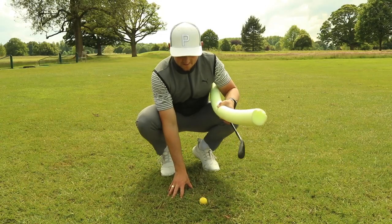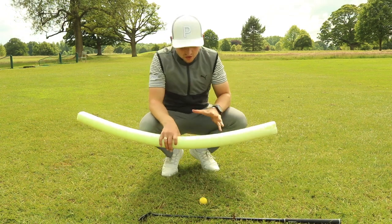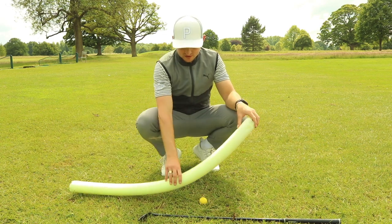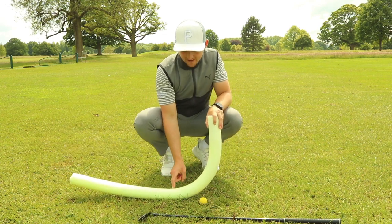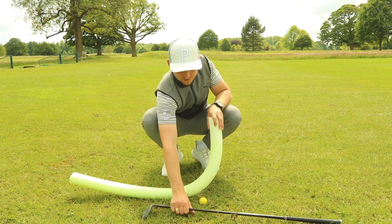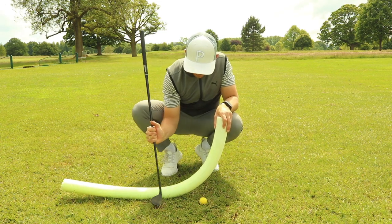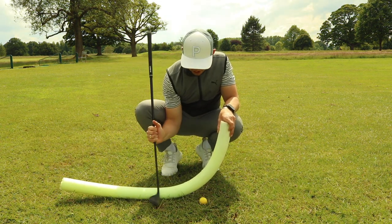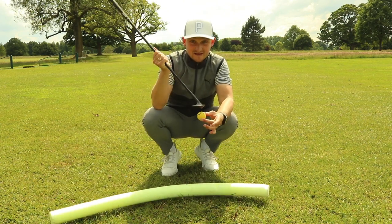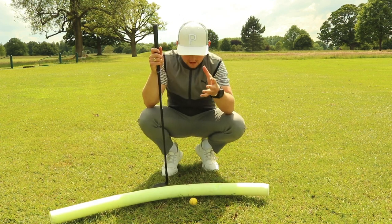Let's get straight into concept. Now you might be wondering why I'm down on my knees here. I want to show you and talk about the arc and the angle of attack into the golf ball. A lot of people who scoop the golf ball will often find that the bottom of the arc happens before the golf ball. So the golf club comes down from a shallower angle and scoops up early, leaving us liable to catch it thin, top the golf ball and not get as much spin as we would like.